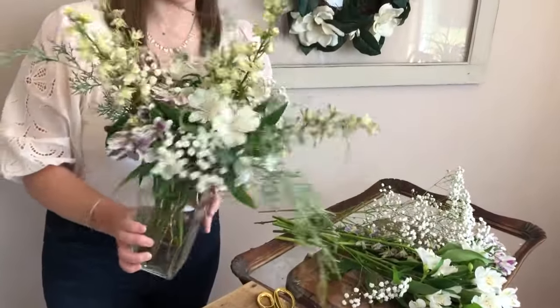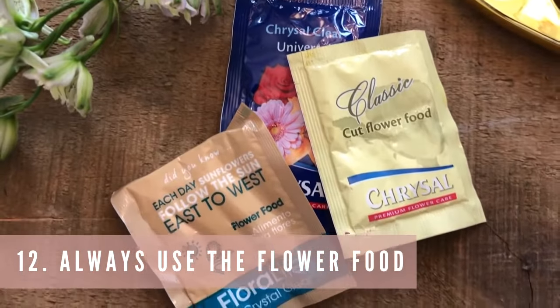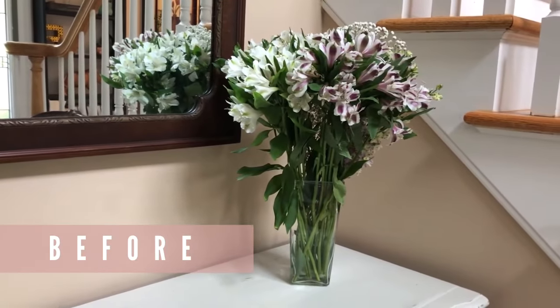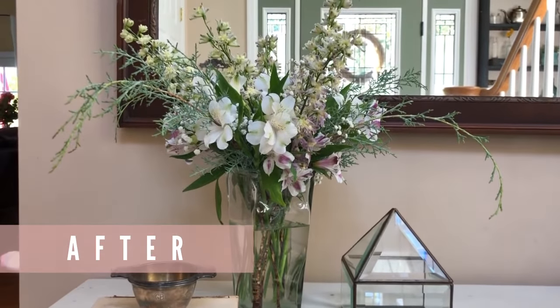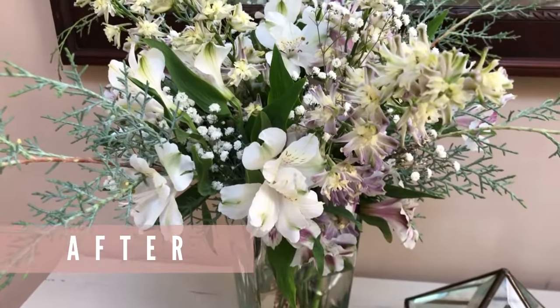The last tip is to definitely use the flower food that comes with your flowers in the water. That flower food not only feeds your flowers better than plain water can, but it also has ingredients that help kill bacteria in the water. This whole video we've been making sure no leaves or greenery are below the water line because they cause bacteria to grow much faster — using the flower food helps make that a non-issue. Thanks for watching, and I hope this inspired you to arrange your own flowers at home in a new light.